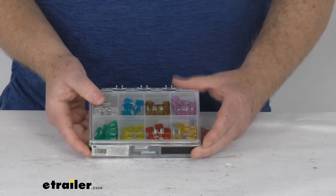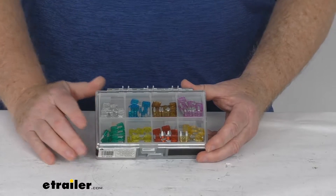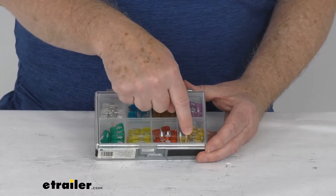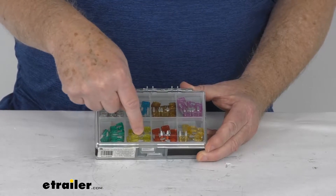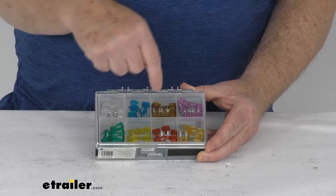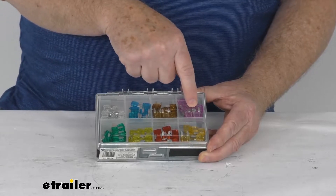If we flip it over to the other side, this carries all the mini sizes, known as the APM or ATM sizes, and again it gives you 8 of each size. It has the 5 amp orange, 10 amp red, 15 amp blue, 20 amp yellow, 25 amp clear, and 30 amp green. In the mini sizes they also offer 2 smaller sizes: the 3 amp brown and the 7.5 amp purple.